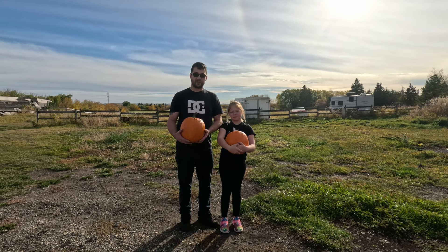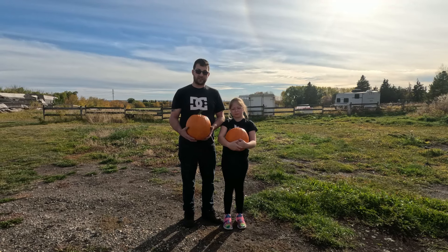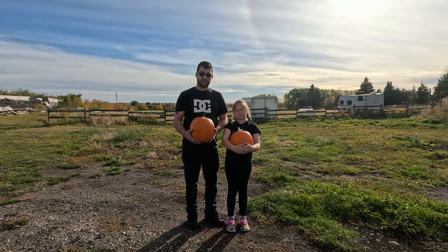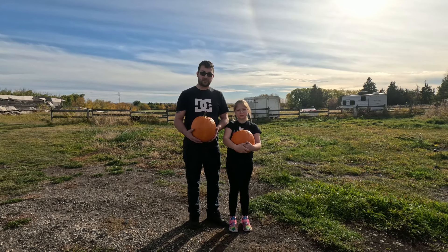Hello everyone, Crazy Neighbor Jr. here, a little crazy. Wanted to blow a few things up, so we got a couple things here ready to blow up, and then at the end we're going to make some pumpkin pie, which was Crazy Neighbor's favorite pie.